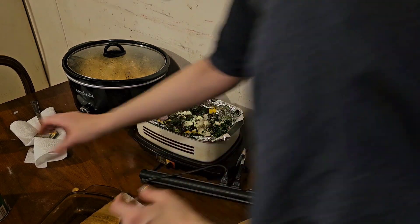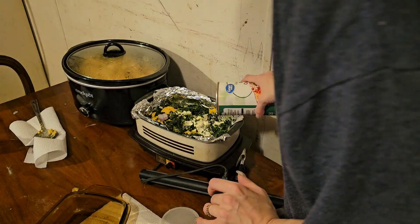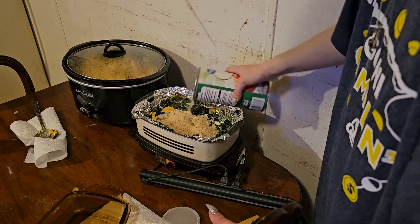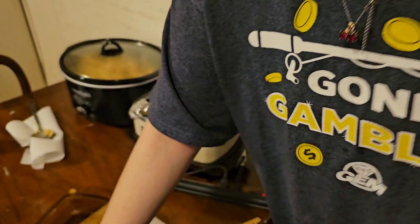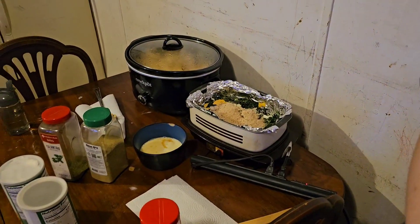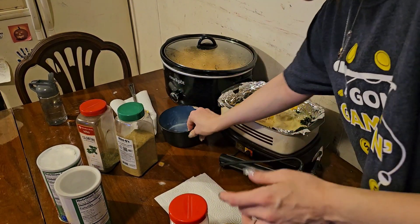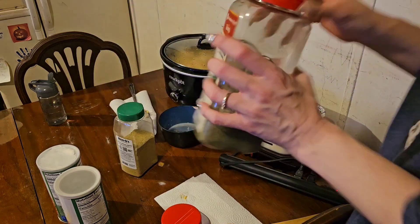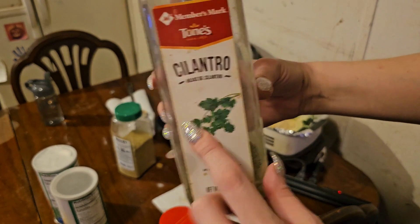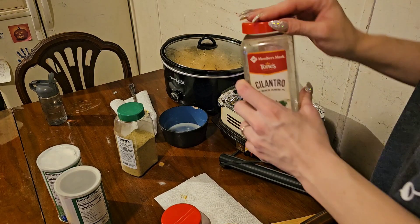I stirred it up, and now I'm going to add the breadcrumbs and check my book for what else to add. I'm adding some breadcrumbs. Now I'm gonna add the two eggs — eggs are in there. Then I'm adding the rest of the cilantro, as much as I can get in.